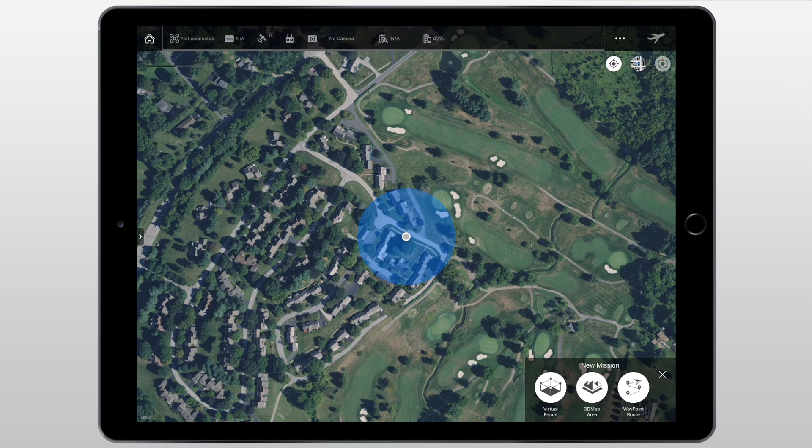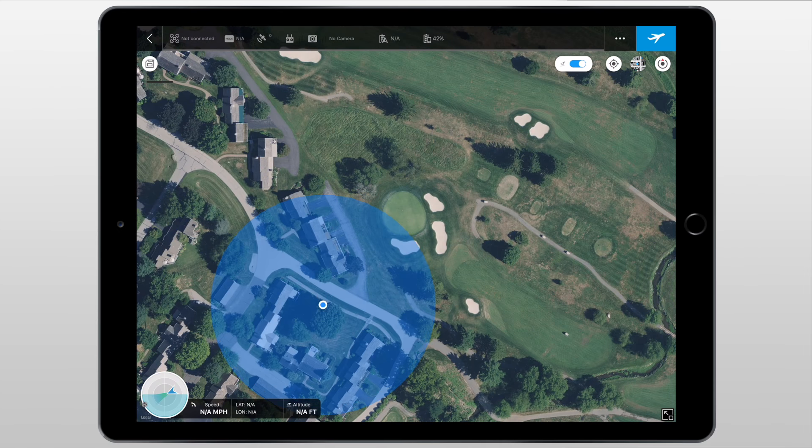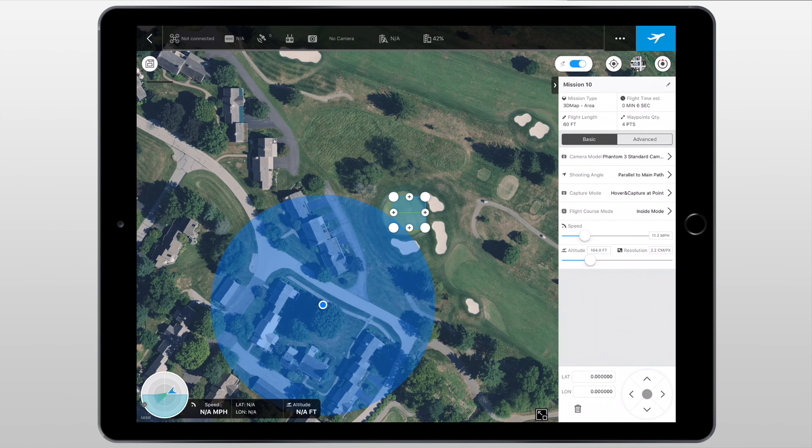The next mission type is 3D Map. This allows the drone to fly through an area that you've selected to map out what's on the ground, such as buildings, agriculture, fields, et cetera. Once we click on 3D Map, we can lay this map out by tapping or using the aircraft. Let's say we want to map out this hole just like we laid out with the virtual fence. We're going to tap in the middle of the screen to bring up the box, move the waypoints around just like in the virtual fence mission type, and hit the plus button in the middle to add new waypoints to make it nice and defined.